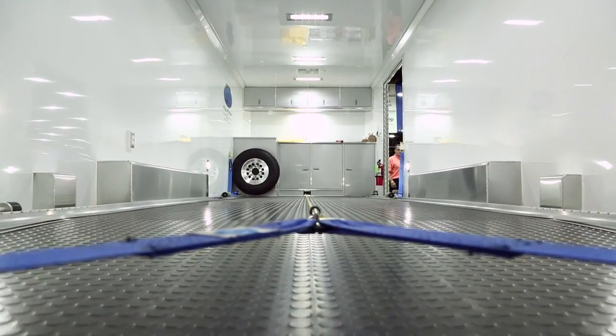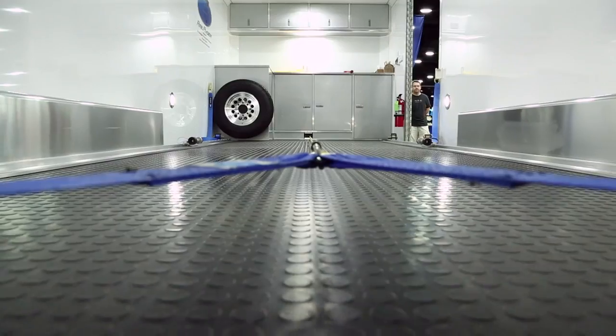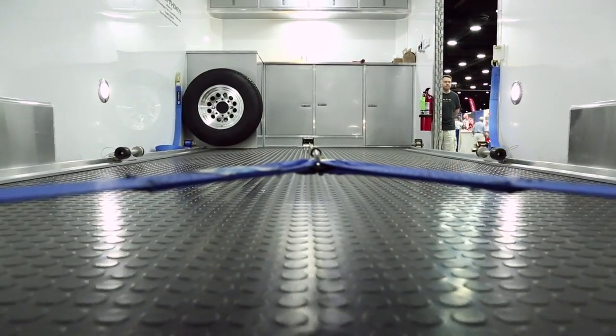Once you get the system up on the trolleys, you just winch it in and it's ready to go. This handles extremely low cars. A typical gate is a 13-degree angle, but our initial loading angle is 4 degrees, so we can handle any low car.